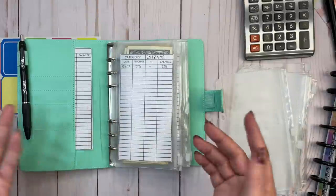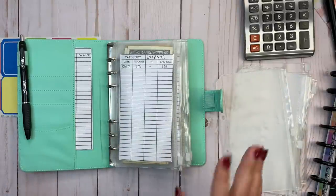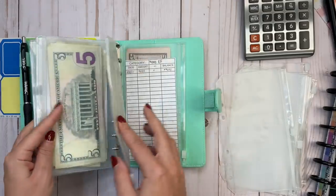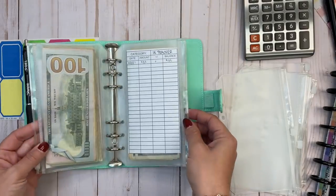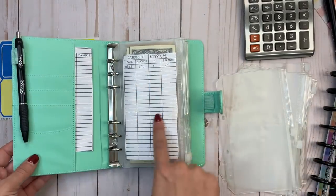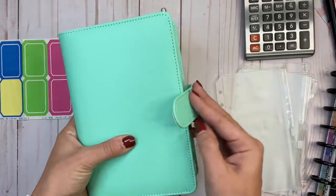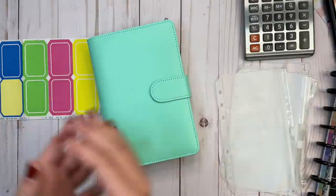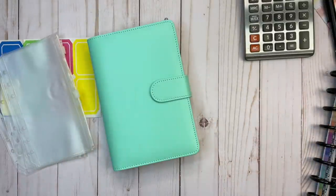I think I'm going to pick up another one of these binders for my sinking funds and keep this one for savings challenges. This binder is linked in the description, as are the trackers. Let me know what you think — I'm really excited about incorporating this into my system. Thank you so much for watching. If you're not already subscribed, please take a moment to like this video and subscribe to my channel, and I'll see you next time.